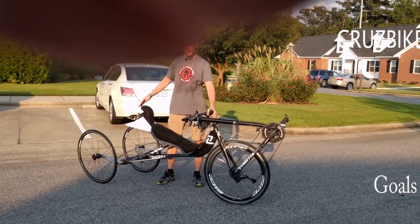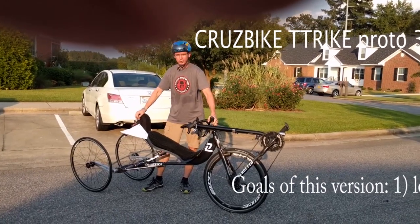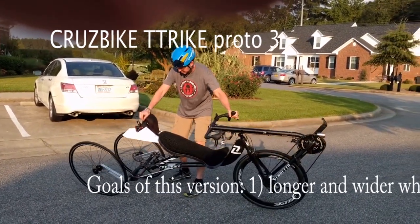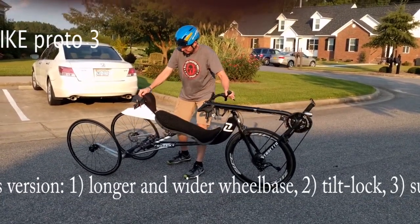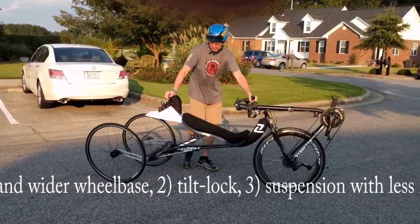Hey, this is Jim Parker. I'm going to show off my latest prototype for the T-Trike. This is prototype number three. It's a tilting trike, and you can see it tilt here. We've got two trailing arms that are connected by a one-to-one gear in the back here. We have a provisional patent pending for this design.